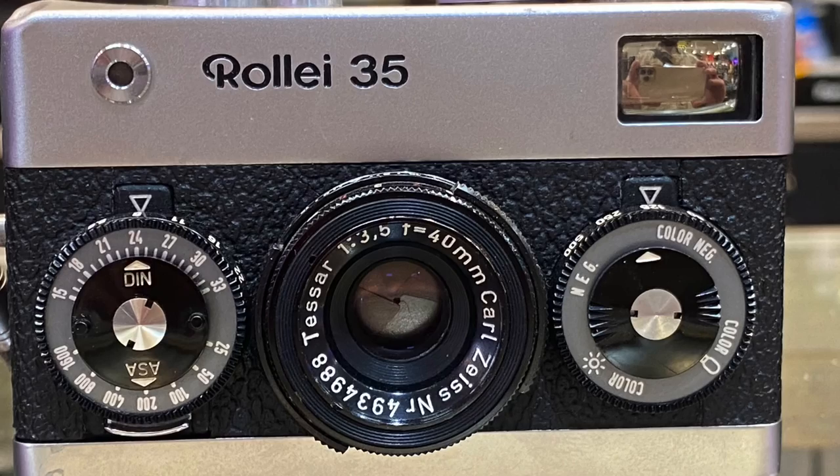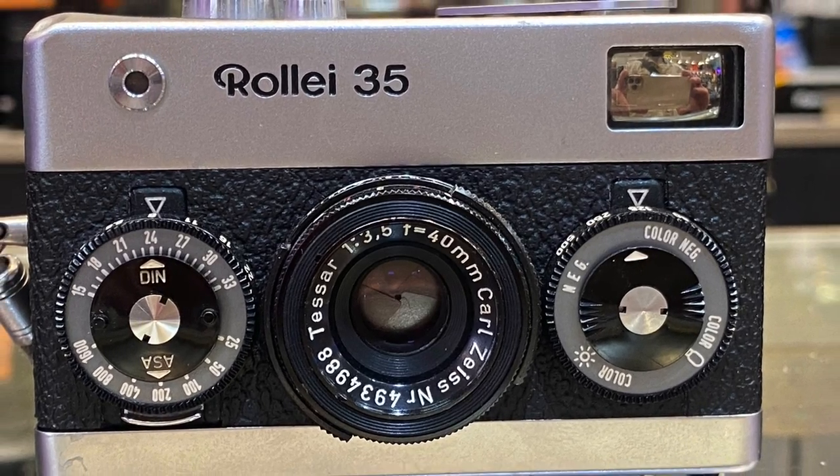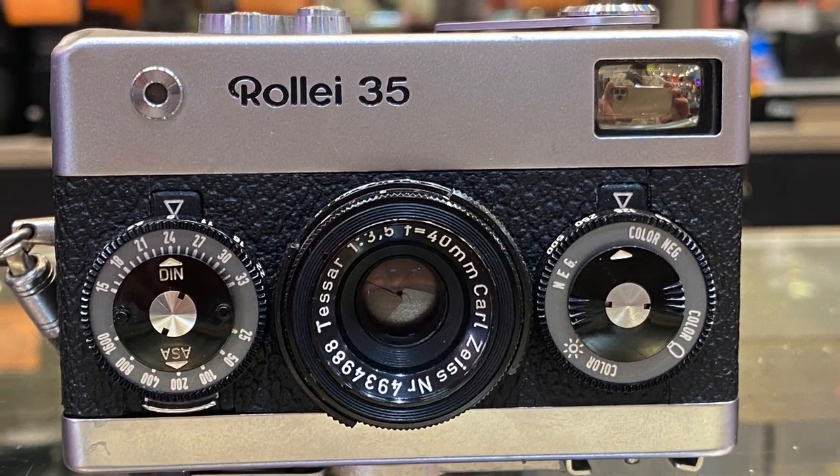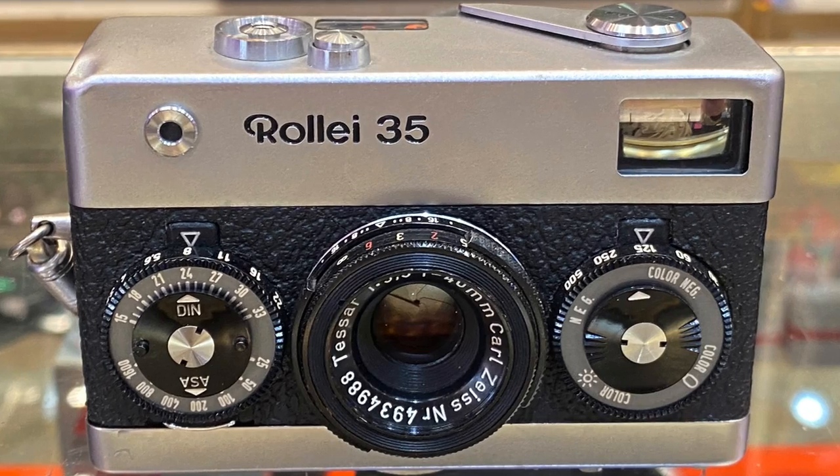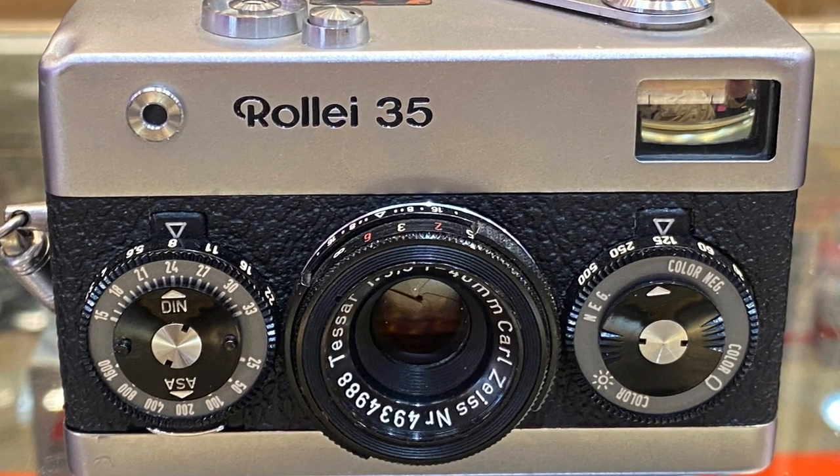Use the lever on the top of the camera to advance the film and cock the shutter. Use the winder on the bottom of the camera to rewind. The frame counter is also at the bottom of the camera.